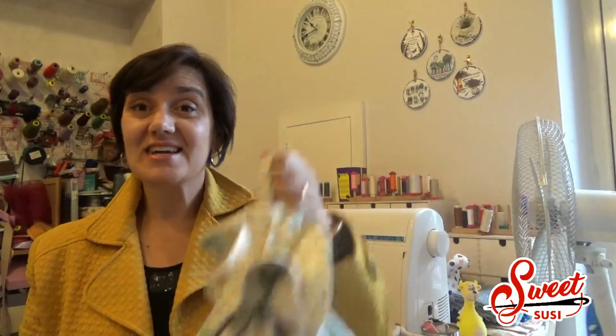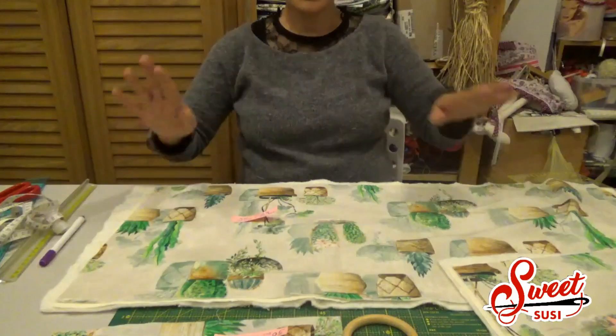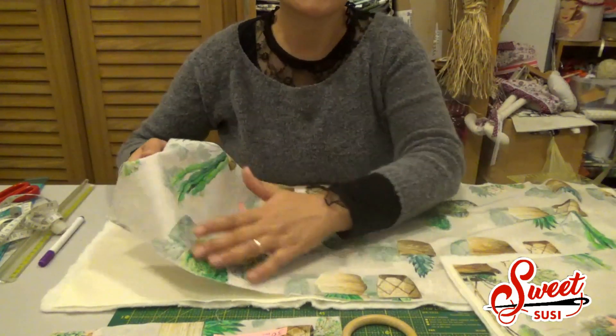Ciao amiche di filo, benvenute al mio canale! Oggi vi propongo il tutorial per realizzare questo fantastico sacchetto porta panettone, porta pane e per mille altri utilizzi. Può appendere ed è facilissimo da fare, quindi se vi piace questa idea vi mostro come fare per realizzarlo passo passo.